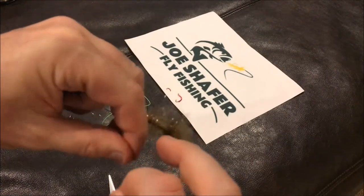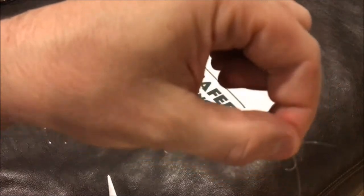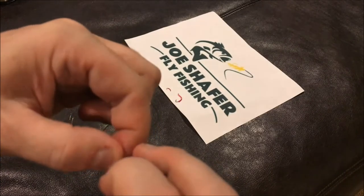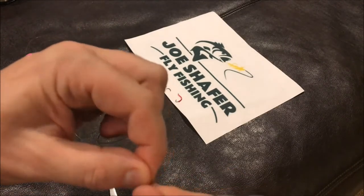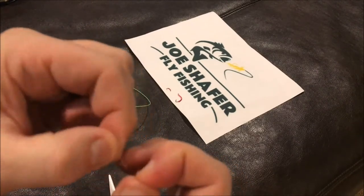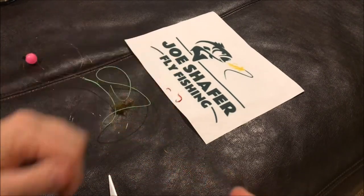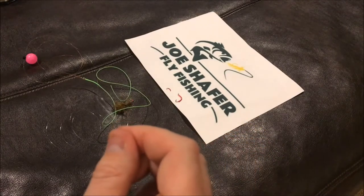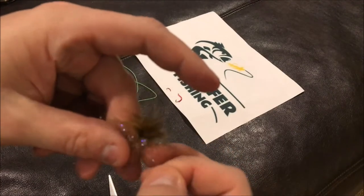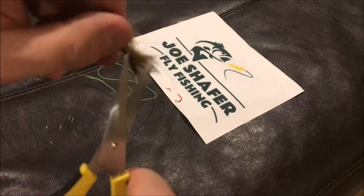To add the next fly, I make a dropper loop. I just fold the line over, make a loop with that tag end, then put the tag end through, up and around the parent line. I'll do that four or five times. The nice part about this knot is I can change the size of the loop if I need to. Four or five times is standard — pull it tight and that gives me my loop, which I can put on the end of the next fly. Pull it tight and clip that tag end.